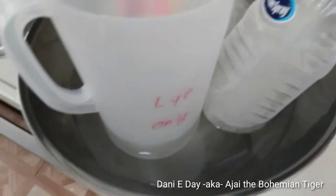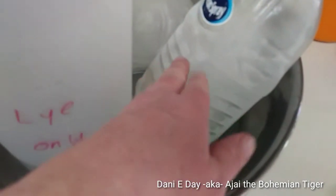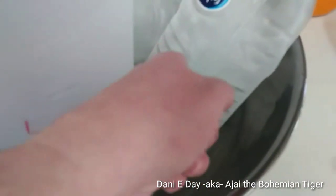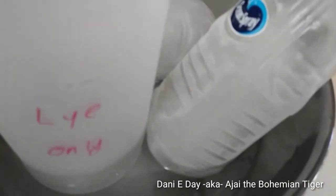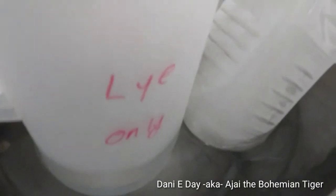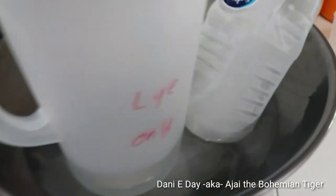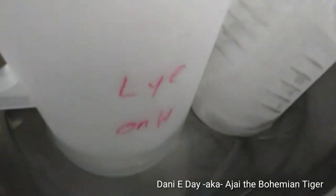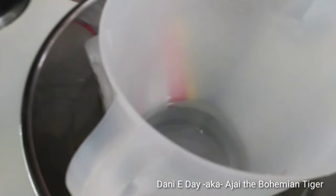I figured out how to give the lye an ice bath. I thought about putting ice blocks directly into the lye, but these bottles have been used with food and I didn't want to contaminate it. So I decided to put some cold water in a large stainless steel bowl and put the ice blocks in that water. That should help cool the lye down a little faster, because I'm getting really impatient.